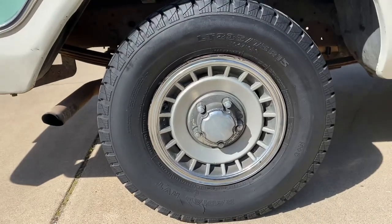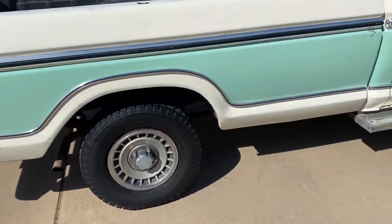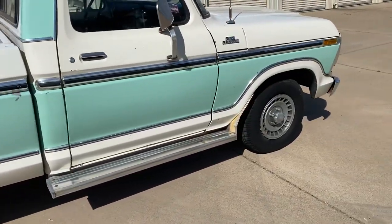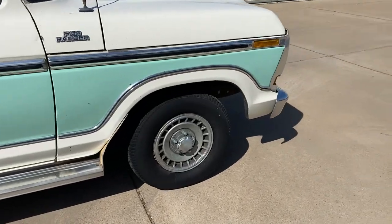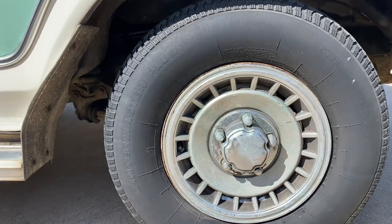It's got 2.35/75-15s in the rear — mismatched — and I think it's got the same up front.